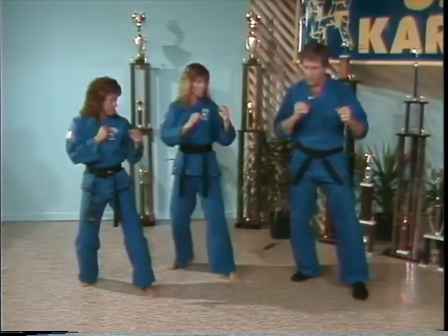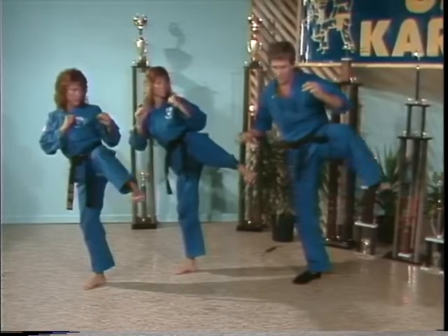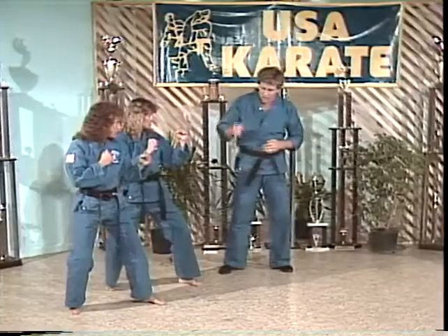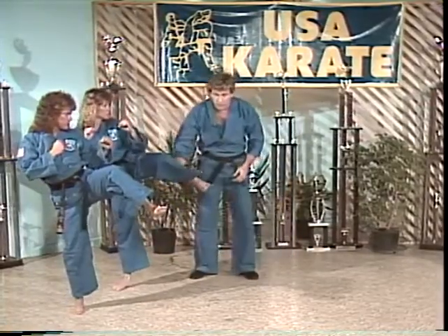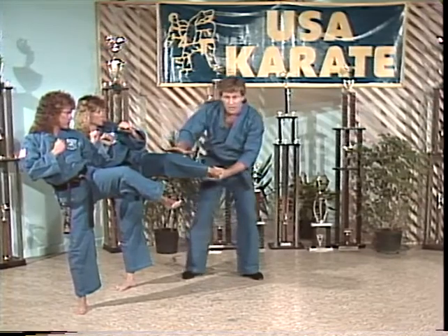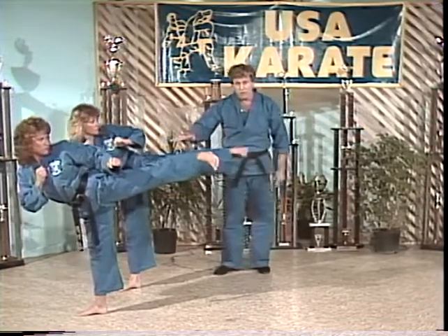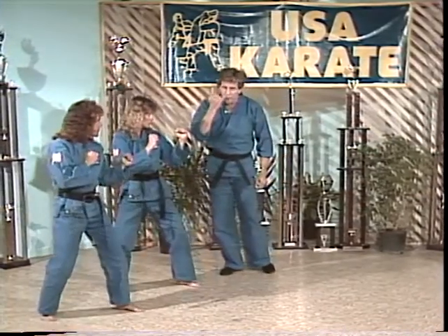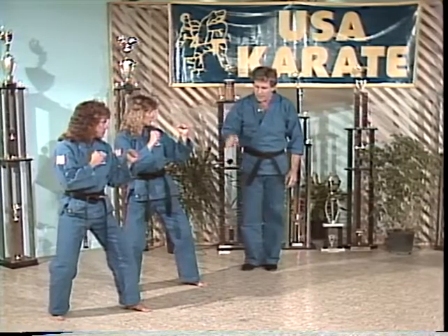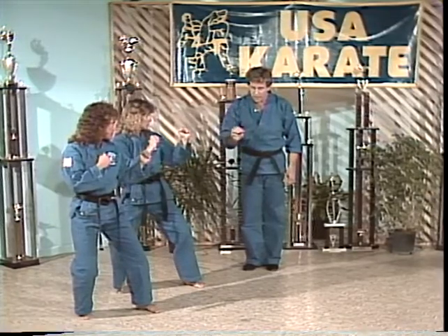Now relax, get your balance again. Let's try that one more time — up on count of one. Notice as they lift the leg, they're pointing the shin bone towards the opponent. Don't lift the knee any higher than necessary so it's easy to maintain your balance. Count of two: straighten the leg out straight. Count of three: pivot in to put the power in the kick. Recoil it, put it back down. Now let's put all those movements together into one simple sequence at about half speed. Ready? Kick — all the way up, out, and back. Let's try it again at half speed. Ready? Kick.